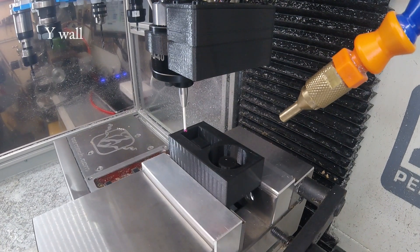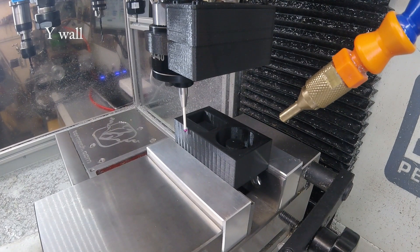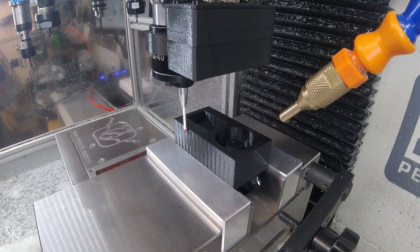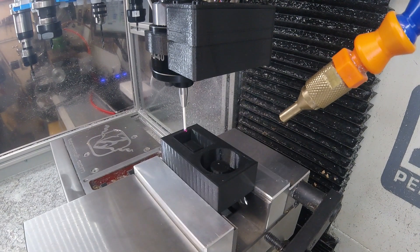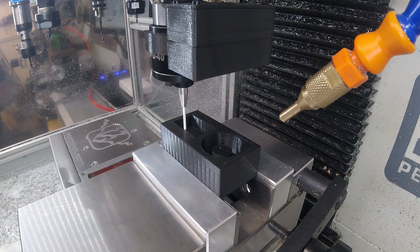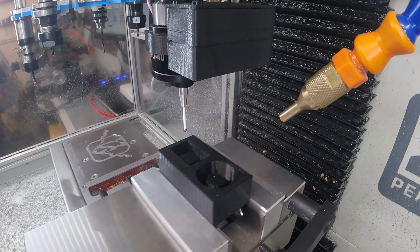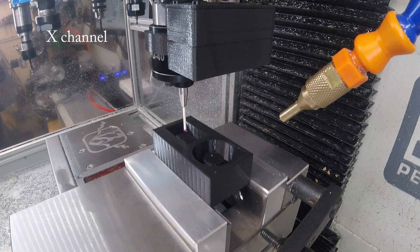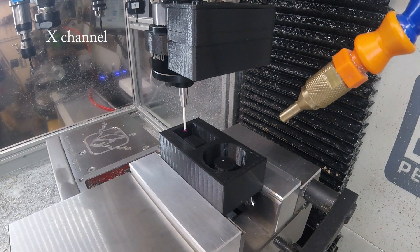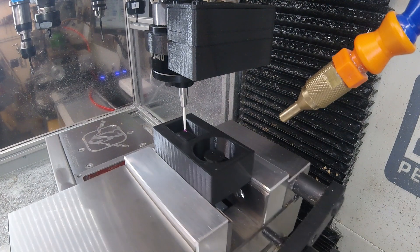And of course you have to have a Y-axis wall too. Once you've done the walls, you then have an X-axis channel — finding the middle of the space between the two solid surfaces.